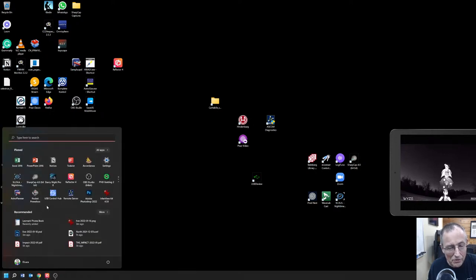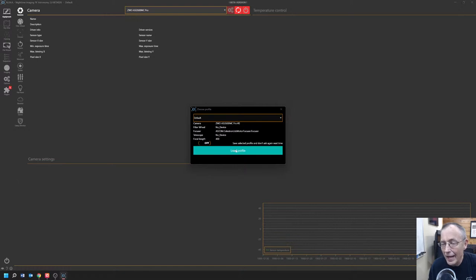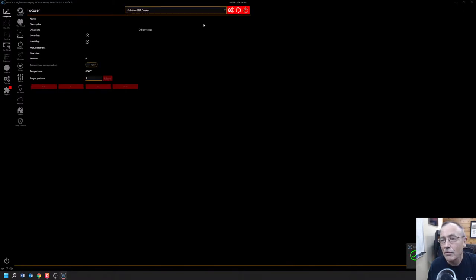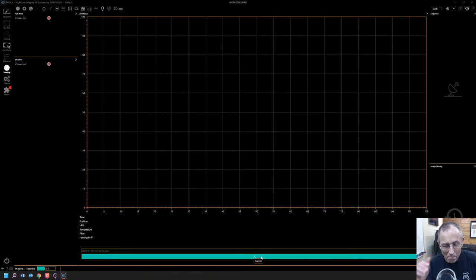Let's begin by making sure our telescope is focused. To do that, we're going to call up NINA — Night Time Imaging and Astronomy. We're going to turn on the camera, which is a ZWO ASI 2600MC Pro, and we're going to turn on the focus motor, which is a Celestron focus motor. Then we're going to go to imaging and start the autofocus routine. NINA is really a great tool, and for those already into astronomy, you already know all about this.